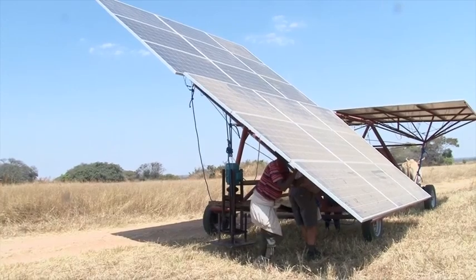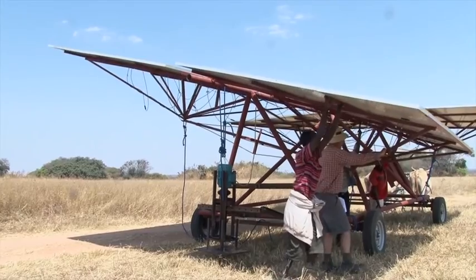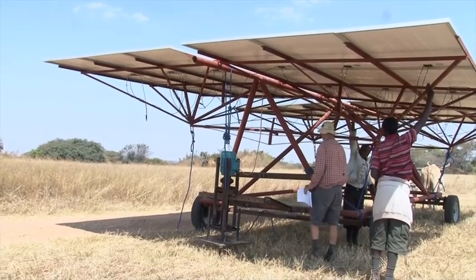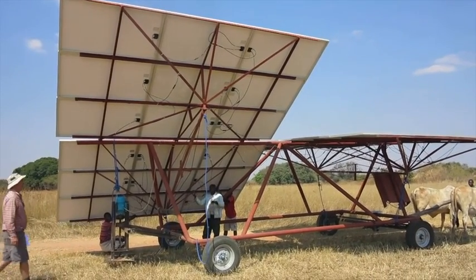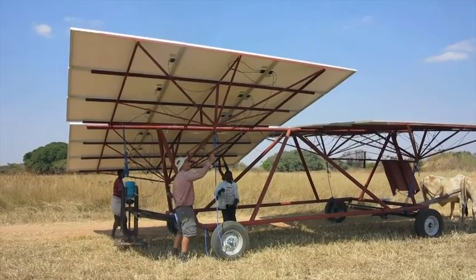We can also release the panels to return to the horizontal position. This may prove essential in windy conditions. This has actually been filmed at our windiest time of the year and some quite strong gusts of wind may be experienced. We haven't seen anything yet that has threatened to tip the solar power wagon over, but by dropping the panels to the horizontal position, wind should not be too much of a problem.